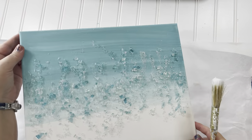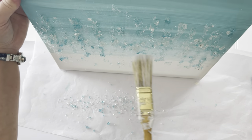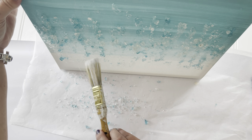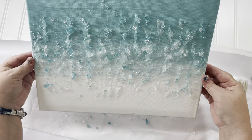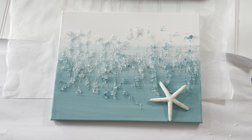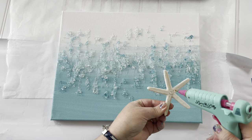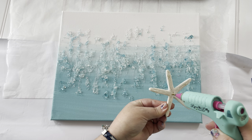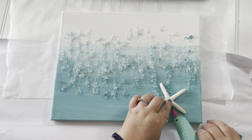When you have it looking like you like it, let it set for at least 15 minutes, then use a bristle brush to brush off any remaining loose pieces — you don't want your painting to continually be dropping pieces of glass. Doesn't this make you think of the ocean and the waves and just the sparkles on the water? The last thing I'll do is hot glue one of the starfish from the Dollar Tree to the bottom corner on the blue side. And then the Sparkle Ocean painting is done and I adore it.